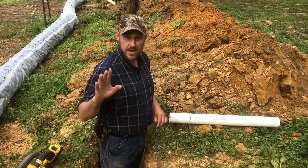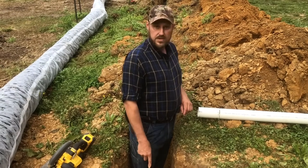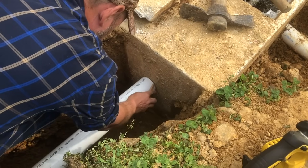First of all, measure down and see how far down your exit is, and put your next hole the same depth. So you're going to want to measure down, mark it with a pencil, and then just bore some holes until you can knock it out.